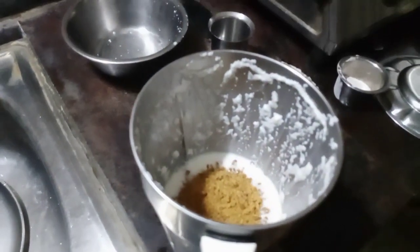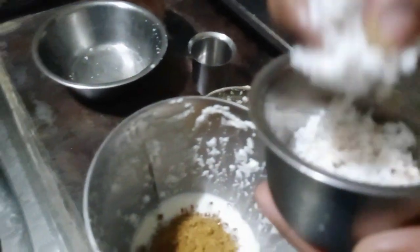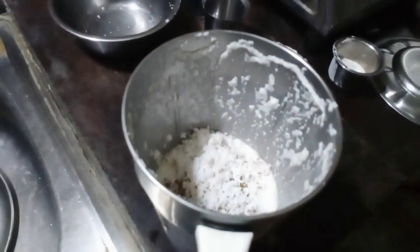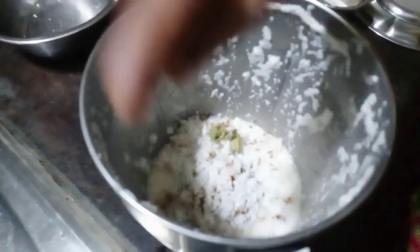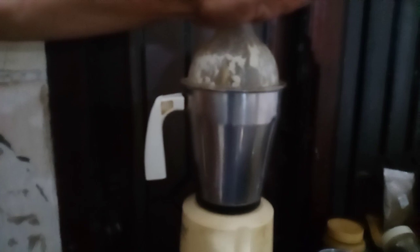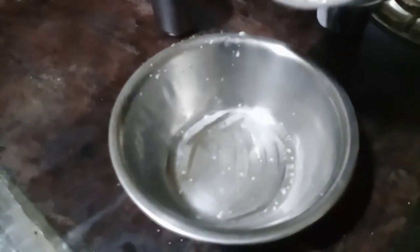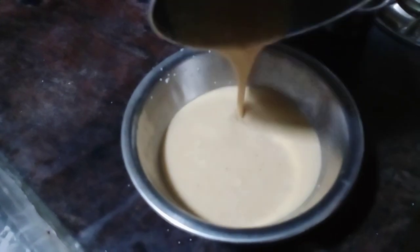After that, put a spoon on top. Add it to the rice. Add it in the pan. It will be easy to set up. Put it in the pan.